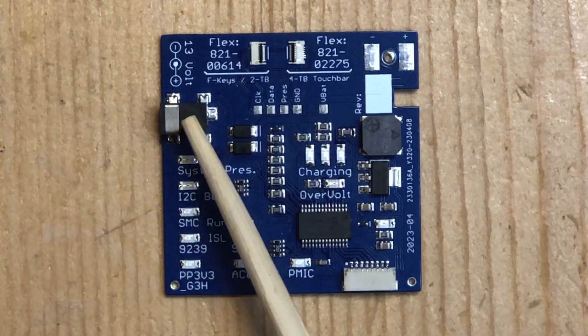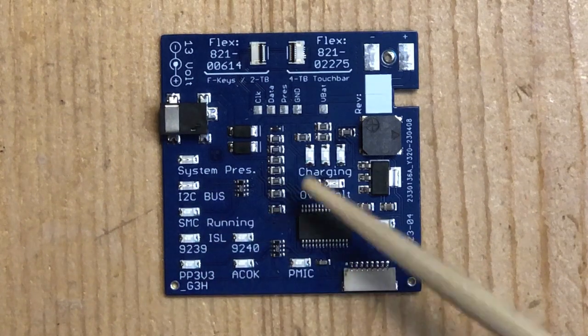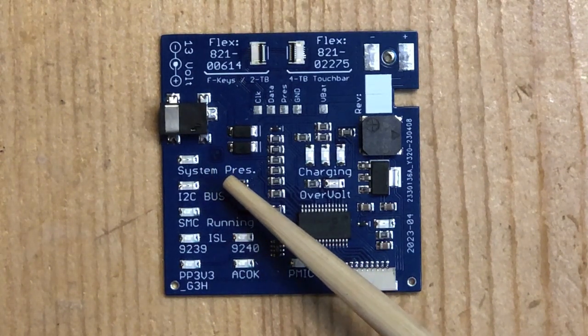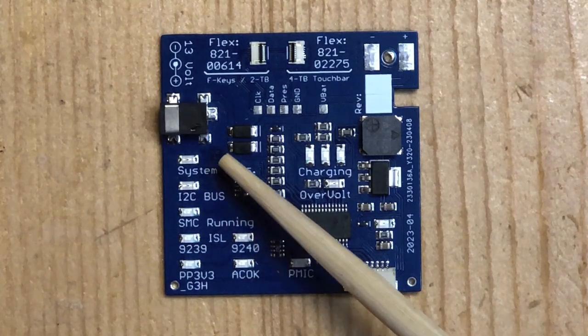Here's the plug where you can plug in your power supply. There are a whole bunch of LEDs. This one shows if there's a problem with the system presence line — the line that the computer uses to tell the battery that there is a computer in the first place.